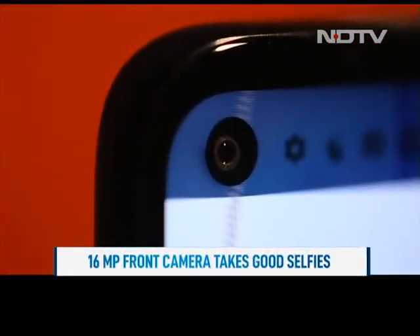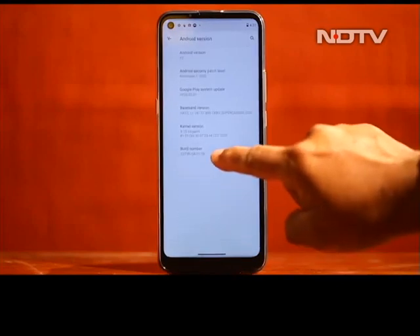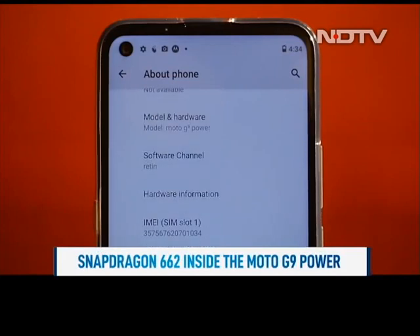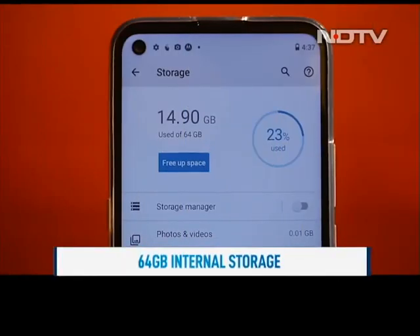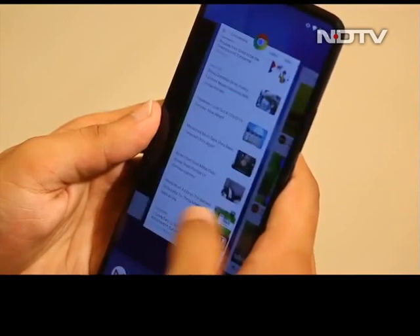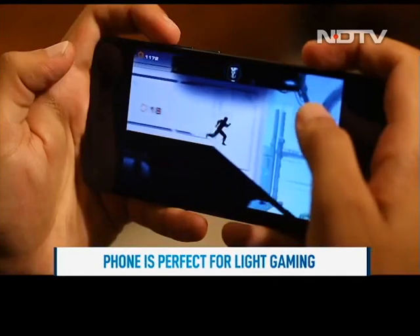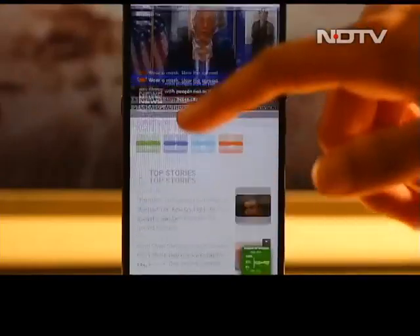The 16MP front camera takes good shots and is capable of clicking selfies even in some challenging conditions. Motorola has put in a Snapdragon 662 chip inside the G9 Power, coupled with 4GB RAM, 64GB internal storage, and an almost stock build of Android 10, which means the phone runs as smooth as it can possibly be. We loved Motorola's clean software with no bloatware. While heavy gaming wasn't perfect, we enjoyed light games with ease, and the phone felt smooth for basic tasks like texting and web browsing.